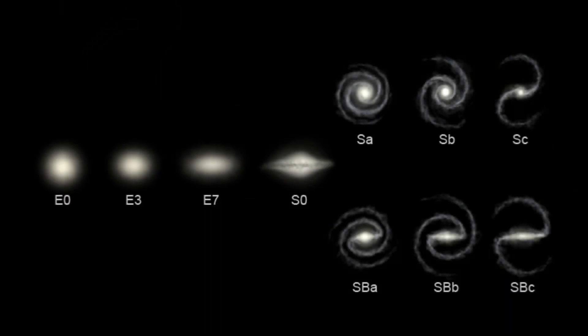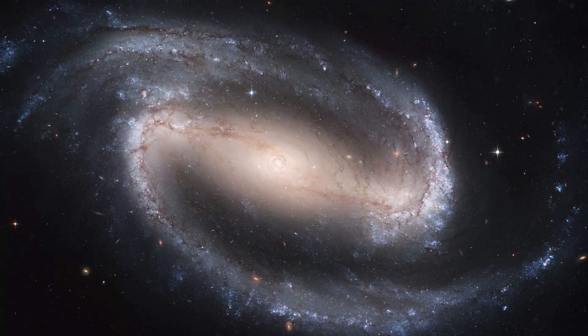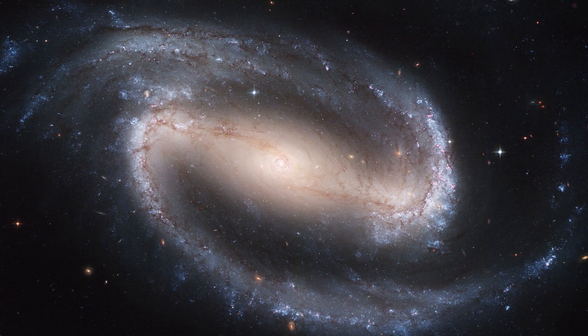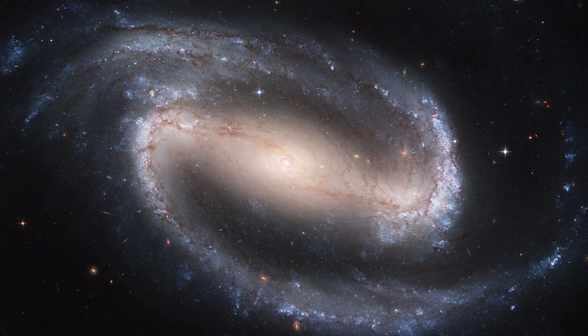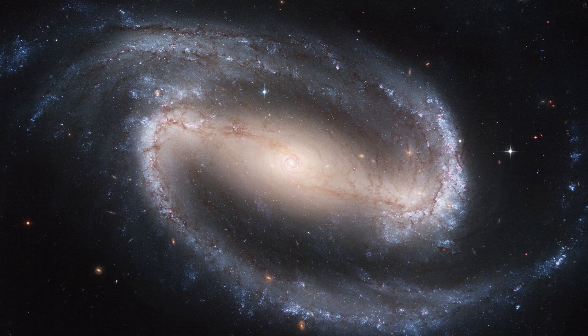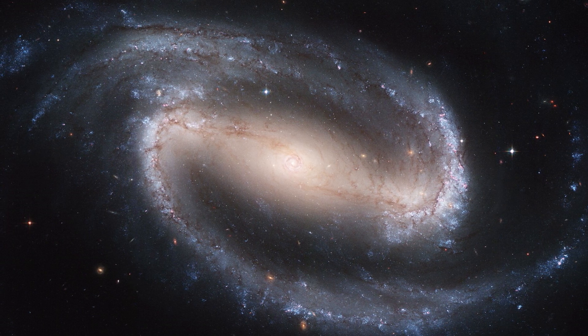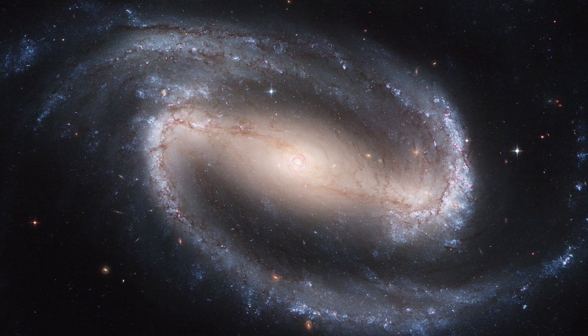Another type of spiral galaxy is the barred spiral galaxy. These galaxies have a linear, bar-shaped band of stars that extends outward to either side of the core, then merges into the spiral arm structure. In the Hubble sequence, these are designated by SB, followed by a lowercase letter which indicates the form of the spiral arms, in the same manner as normal spiral galaxies. Examples of barred spiral galaxies include our own Milky Way galaxy and NGC 1300.